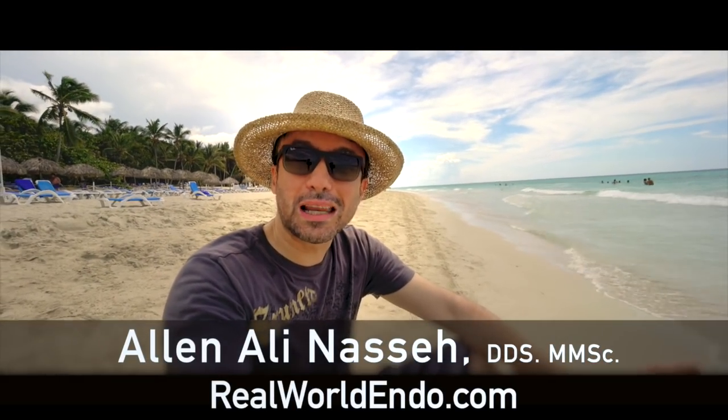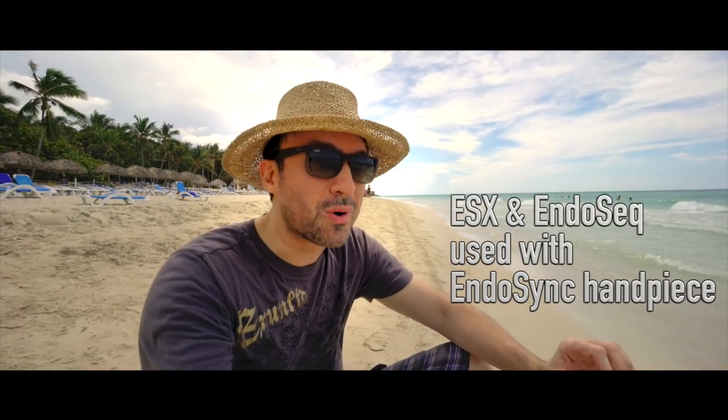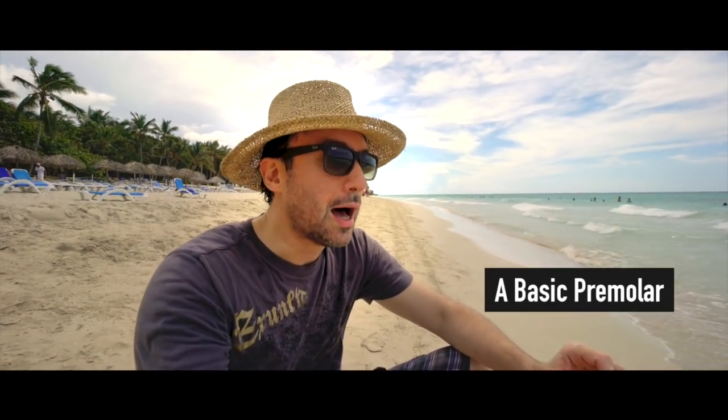Okay folks, I'm in Varadero, Cuba, at the beach, fairly windy conditions, and I guess it's time for another tutorial right here from nature. What I wanted to do today for the tutorial is to do one more clinical case of the EndoSync in my everlasting quest to figure out the proper settings for the EndoSequence and the ESX instrumentation and obturation system. I've been playing around with some of the settings and I wanted to showcase another case being done with the EndoSync and EndoSync AI with ESX instrumentation and obturation system.